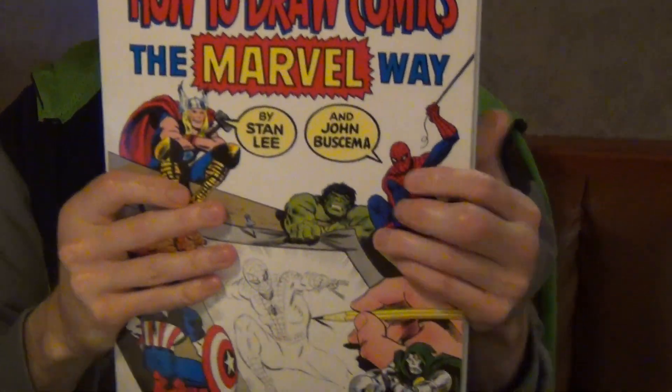How to Draw Comics the Marvel Way is the book I'm going to talk about today. It's by Stan Lee and John Buscema — I don't know how to pronounce it. He was really good at drawing comics. He actually ran a college course teaching people how to draw comic book related art, also called sequential art.